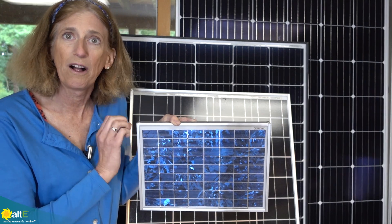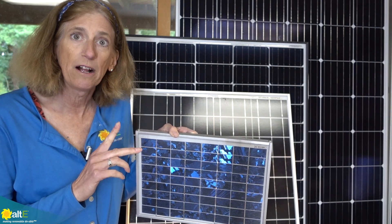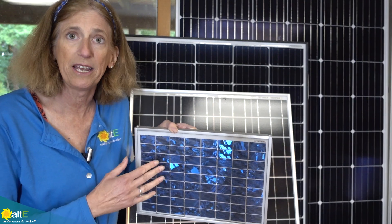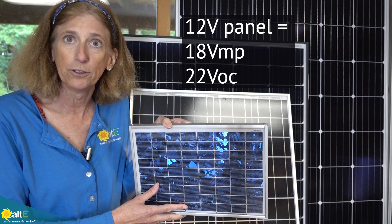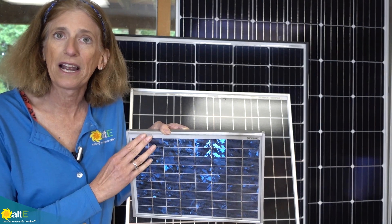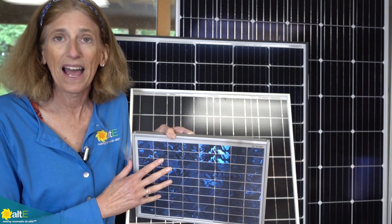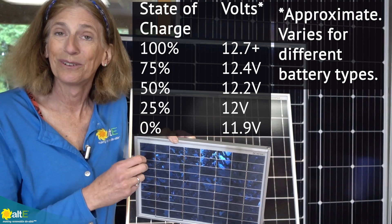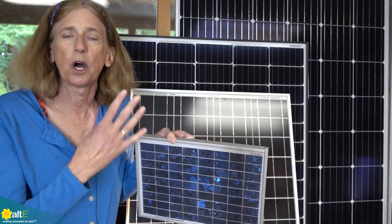This is considered a 12 volt solar panel — it's specifically designed to charge a 12 volt battery. When we say 12 volt panel or 12 volt battery, that's really just the category we put them in. A 12 volt panel at its maximum power will be about 18 volts, and if it's not connected to anything, it's going to be around 22 volts. That is the correct voltage for charging a 12 volt battery. A 12 volt battery measuring exactly 12 volts is actually low — it's really going to be closer to about 13 volts. We put them all in that category so we're all talking about the same thing.